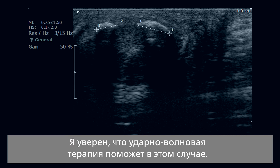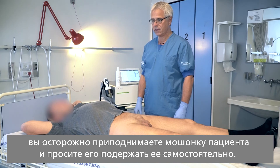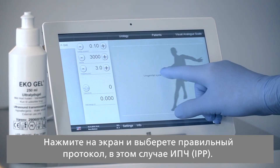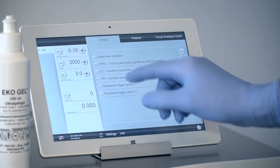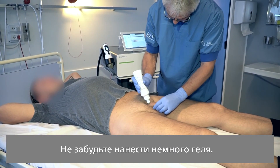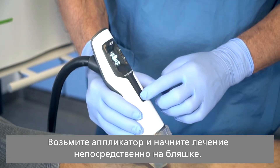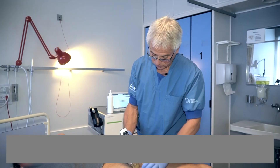I'm pretty sure that the shockwave therapy will help in this case. After you have performed the ultrasound, you know exactly where the plaque is. Now make the equipment ready — press on the screen and choose the right protocol, which in this case is IPP. The equipment is now ready for treatment. Remember to put on some gel; you know exactly where the plaque is due to the ultrasound. Lift up the handpiece and start the treatment just above the plaque.